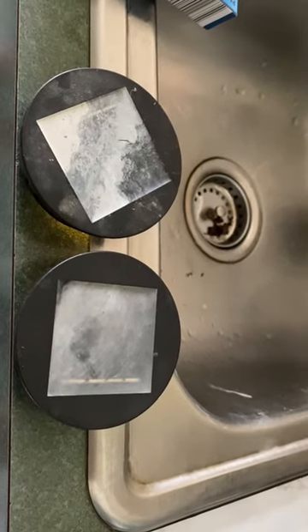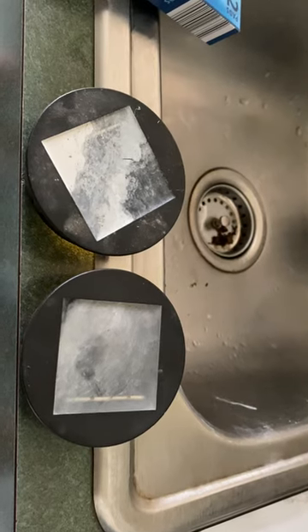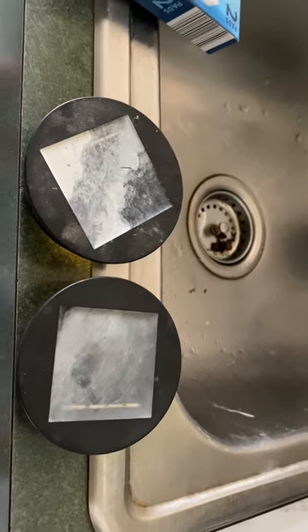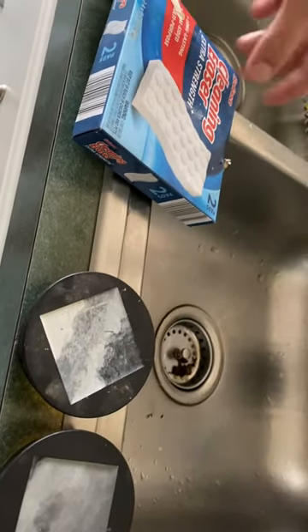Hello guys, today I'm going to show you how to clean solar panels. I looked at a lot of YouTube videos and didn't see anything that's easy, so today I'm going to show you what's very easy and simple.